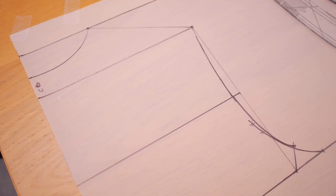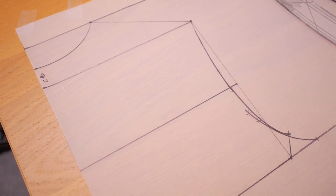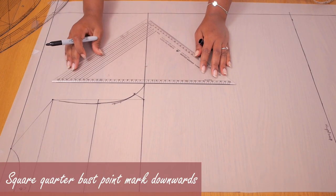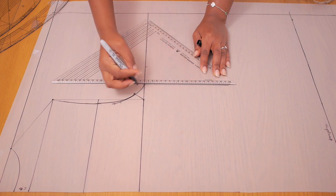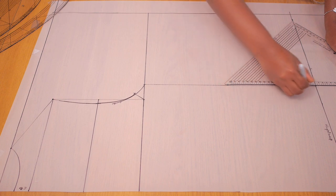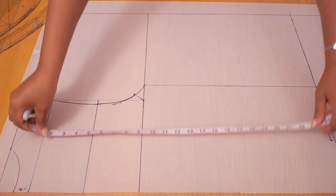So far, so good — I have my back neckline, shoulder, and back arm curve in place. Next, I'm extending that quarter bust point downward all the way to the hip, which clearly divides the plan into the back and the front.